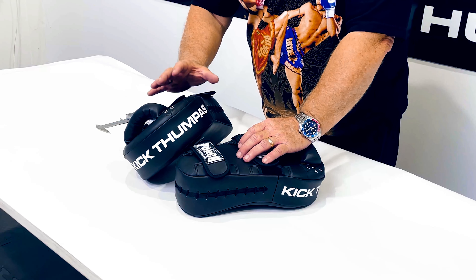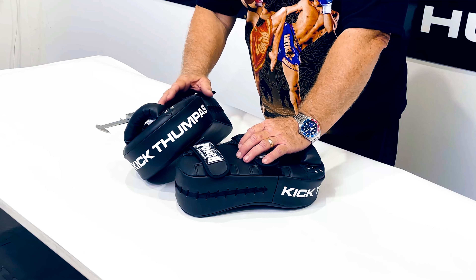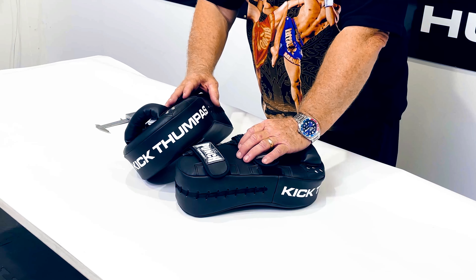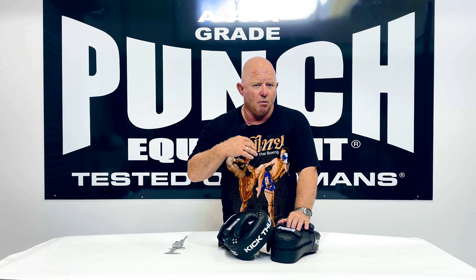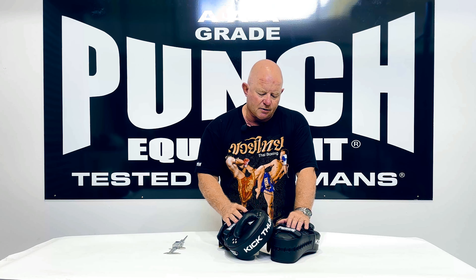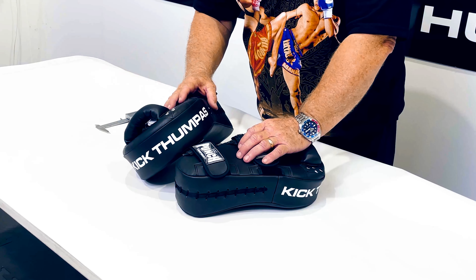This is a kick pad — it's not a Thai pad. A kick pad is designed for fast boxing, fast kicks, and fast fitness training. A Thai pad is meant for far more power shots, slower, more methodical, ruthless combinations. So this is ideal for personal trainers who are doing kickboxing for fitness — that's what I'd recommend it for.